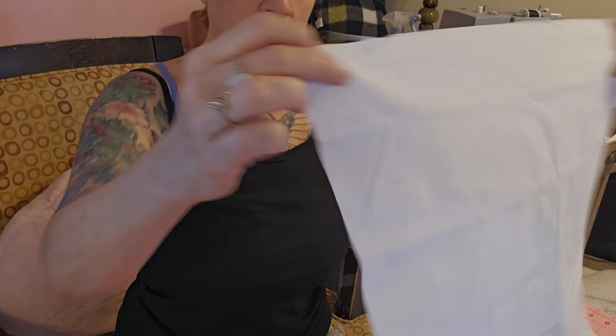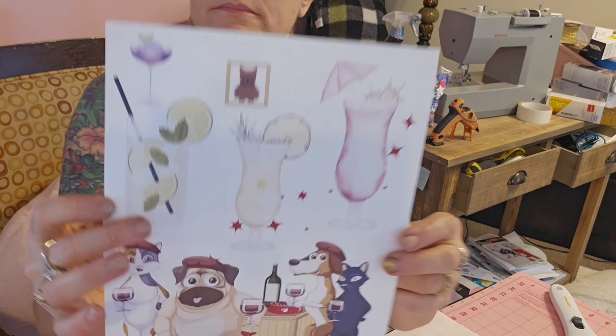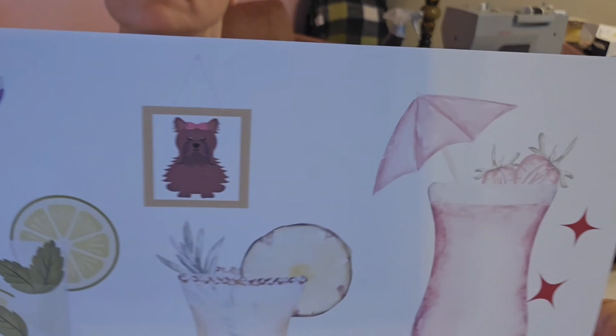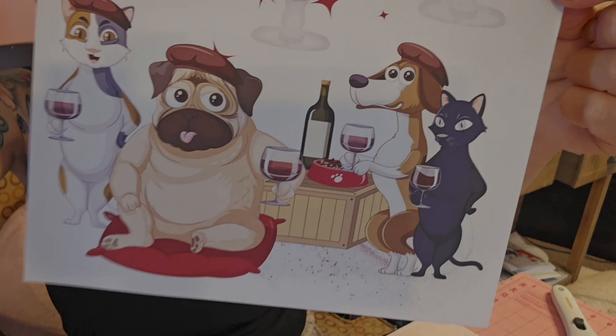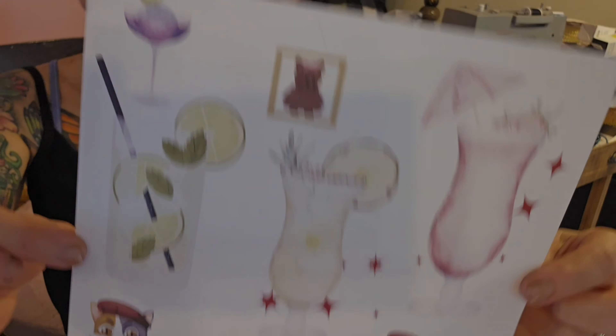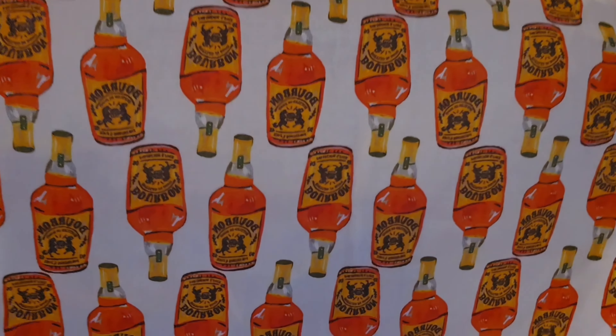Now that we got that out of the way, let's get started. I need polyester fabric because I'm going to use sublimation to make a pillow. Here's the design that I made on Canva — it has a bunch of alcoholic beverages and dogs drinking wine. I don't drink, but my customers might, so I figured this would be a cute pillow. The back is going to have bourbon bottles, and I only bought this fabric because it was on clearance.